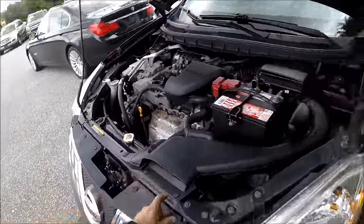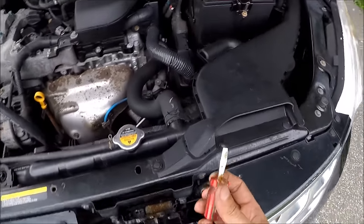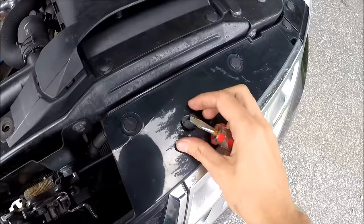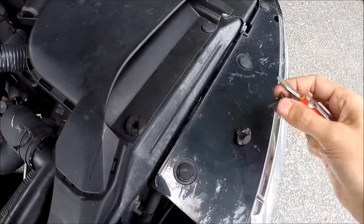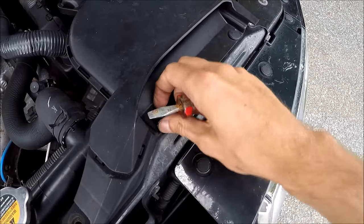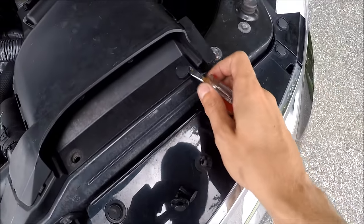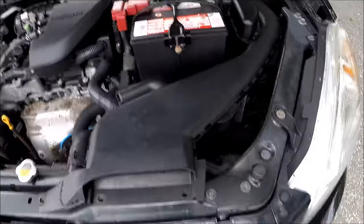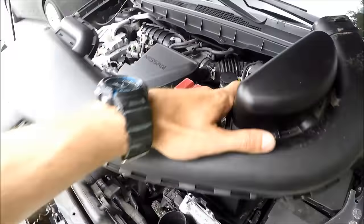Get a flat-head screwdriver. Here's how you take the clips out: get the first clip out, then the second one, and the third one. After that you can just raise and wiggle the hose from here like this.